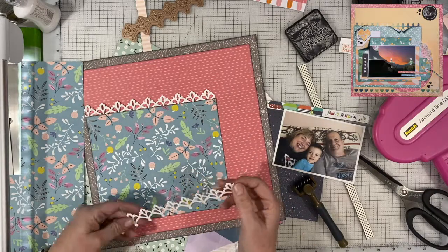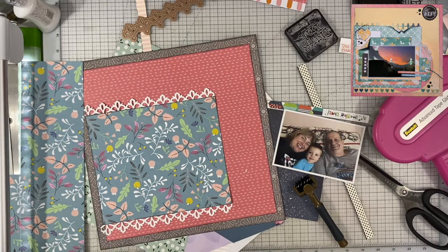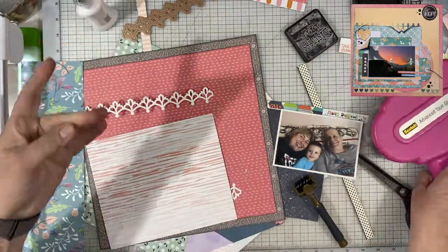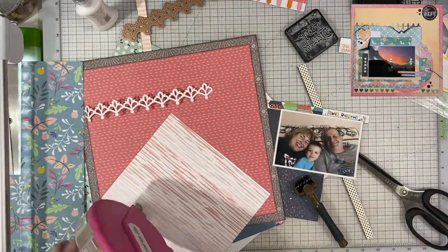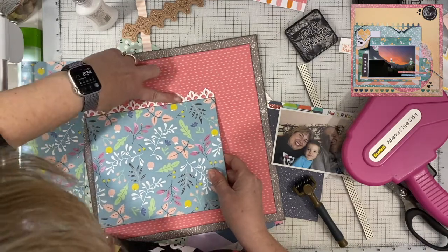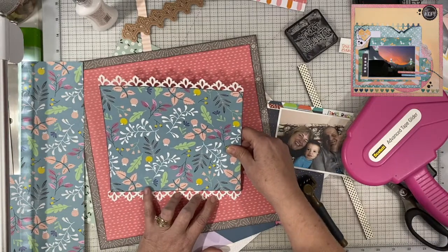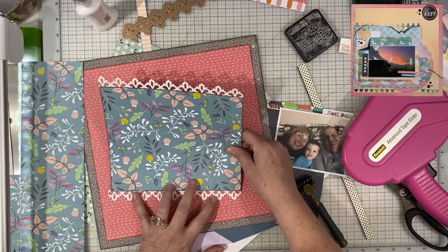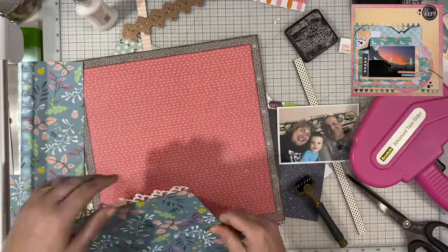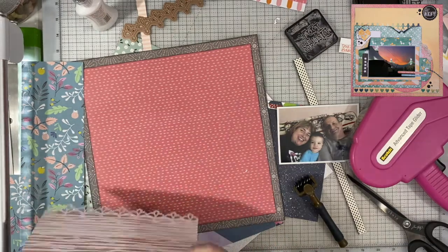I did gut that paper so I could use it again, and you'll see that later in the video. Then I had this die from Spellbinders — I've had it for ages. I don't even know what it's called. It's been in my stash for probably a good 10 years. So I just decided to go ahead and die cut those. This is actually maybe even the first time I've used this die, and like I said, I've had it for probably 10 years. But I really like how it looks, so maybe I'll use it again without waiting so long — within the next 10 years.